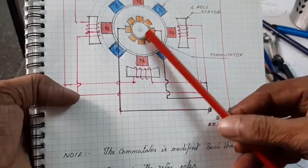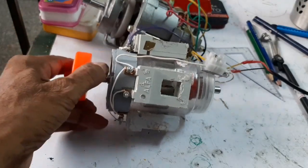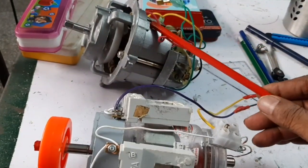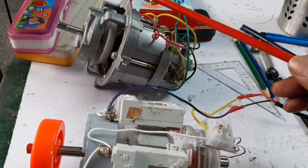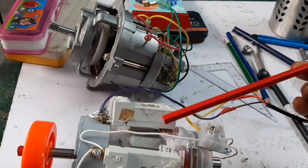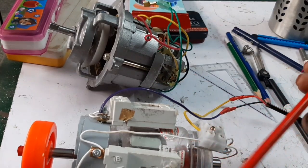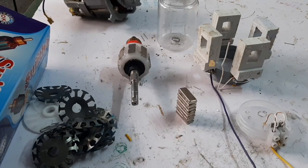The function of the permanent magnet motor is just like an AC series motor — it is a high torque motor. For this build, I have taken the mixi rotor, removed the core and winding, and used the shaft and commutator. The permanent magnet rotor is provided on the shaft.